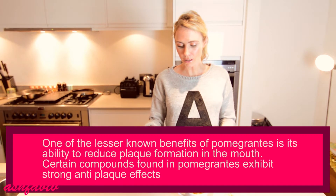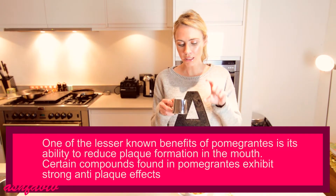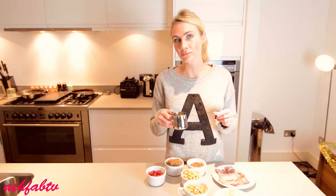Half a cup of pomegranates, and for the sauce: about a tablespoon of olive oil, two tablespoons of fresh orange juice, salt and pepper, and a drizzle of honey. Depending on how sweet you like it, you can add more or less.